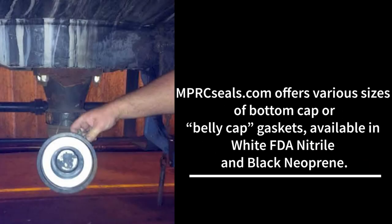MPRCseals.com offers various sizes of bottom cap or belly cap gaskets available in white FDA nitrile or black neoprene.